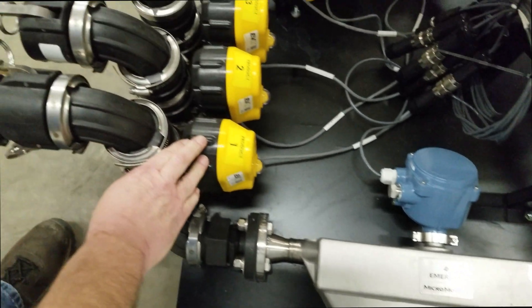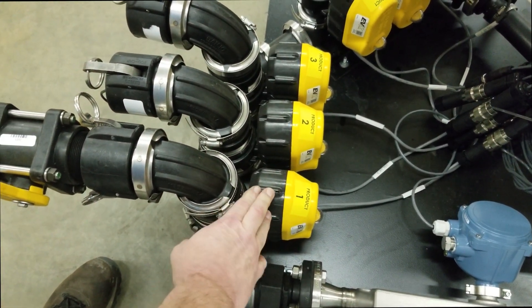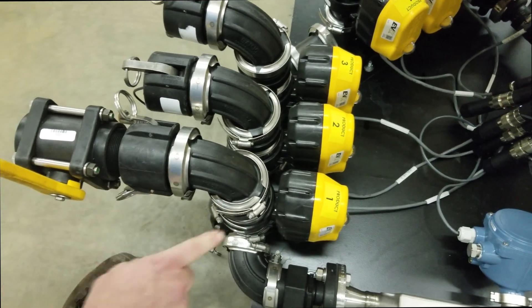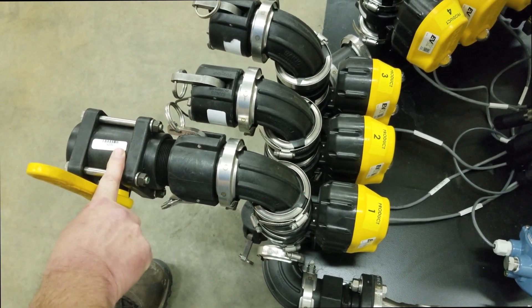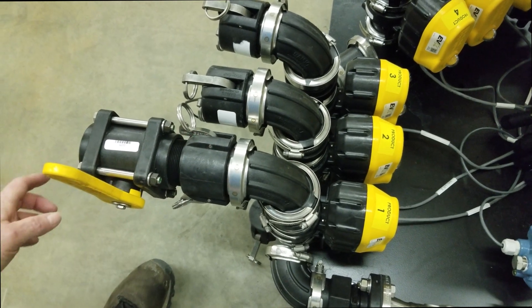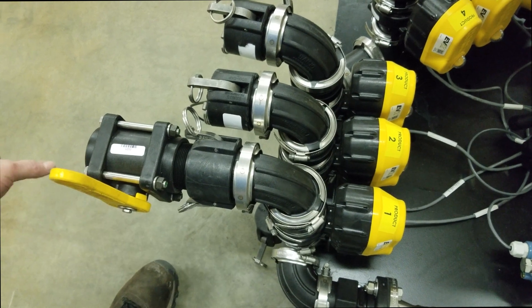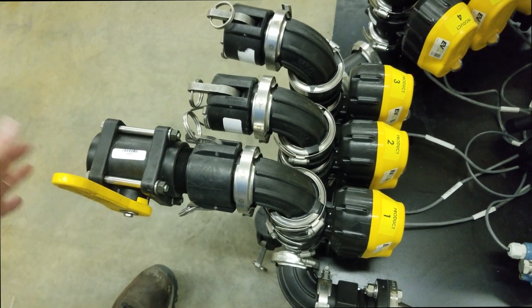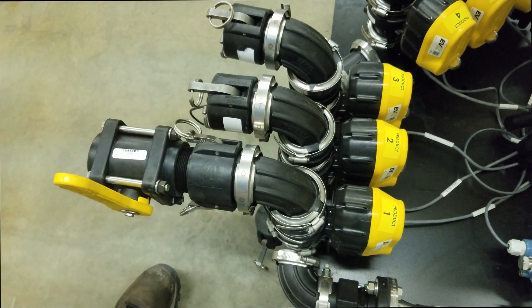Over here we're using the Banjo EVX valves — the 12-volt operated valves — and with all the systems this is the plumbing that comes with them. They come with a coupler and the valve here. What you'll need that we don't include is your hose-barbed adapter, so a two-inch to whatever size hose you're putting to it. We don't include that because everybody's setup is a little different, but this stuff does come with the system.